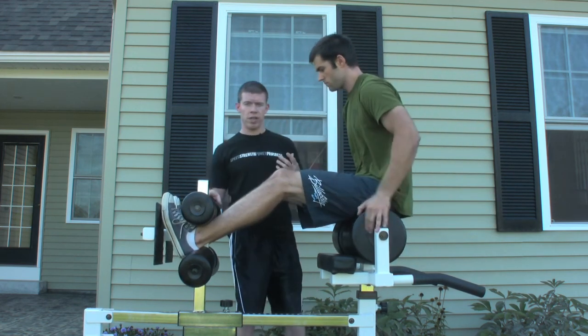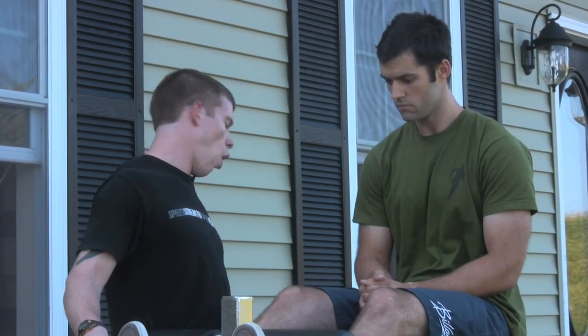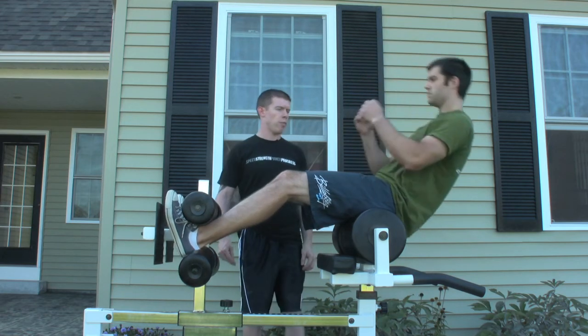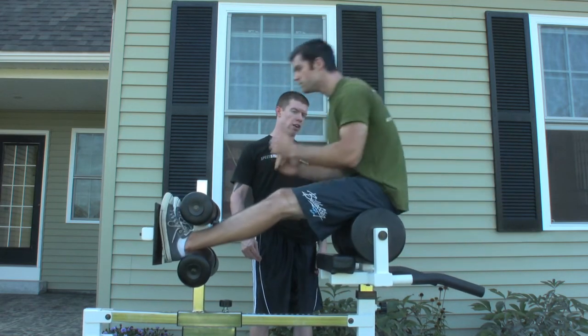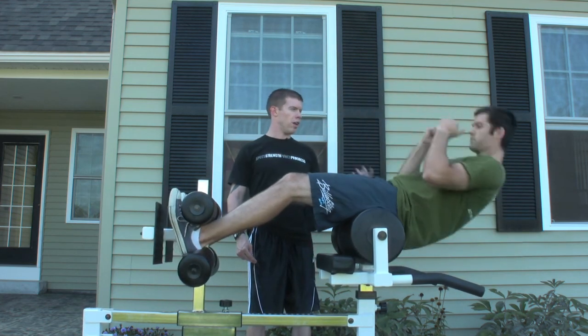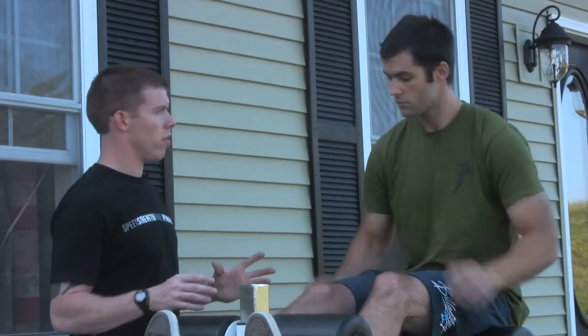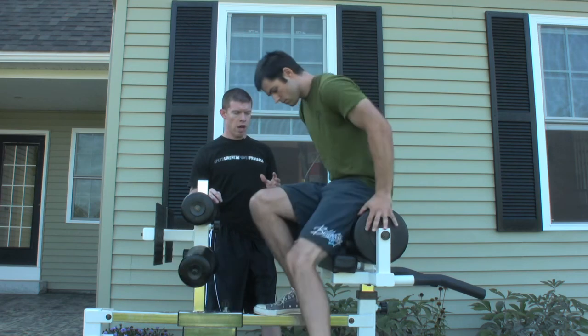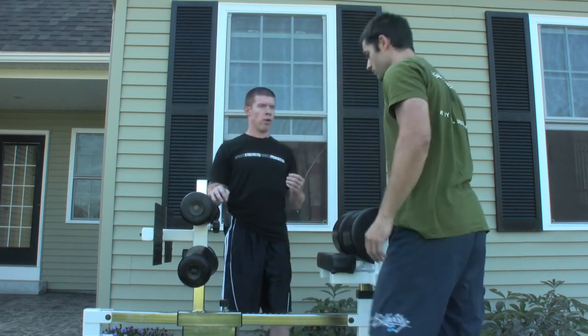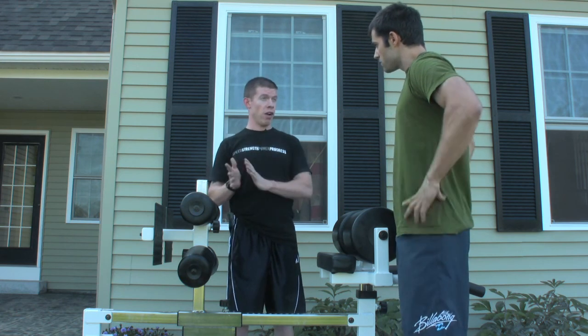Once we have the athlete able to establish velocity and he's comfortable in this machine, we're going to add some ROM. I don't want to quite go all the way yet — let's say three quarters. Just go past parallel. Up and fire. And you'll see he kind of miscued that one. I'm seeing a little hesitancy in you coming up and firing hard.